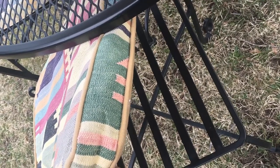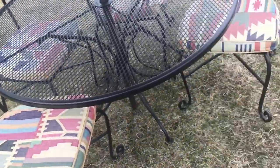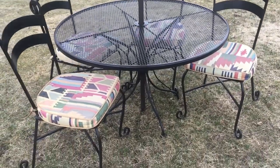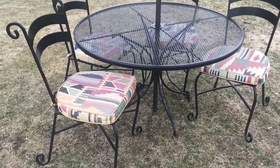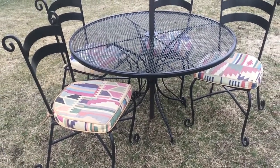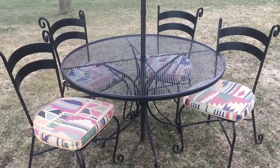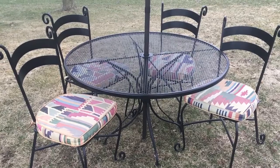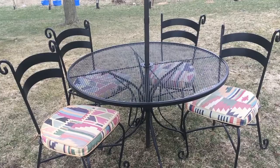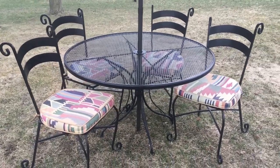So much patio furniture has simply just thin banding or thin aluminum, which is fine I guess, but this set is indestructible. As much as it is iron, it will last forever — yeah, at some point you might have to give it a paint job, but even aluminum will wear out. The aluminum used for modern patio sets is very thin and not built like Hauser.